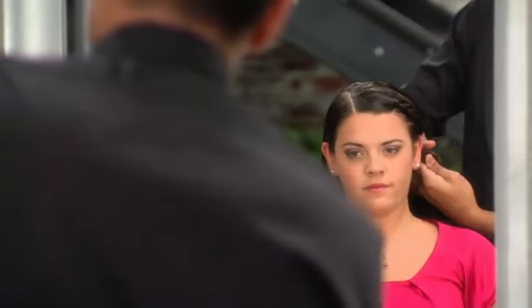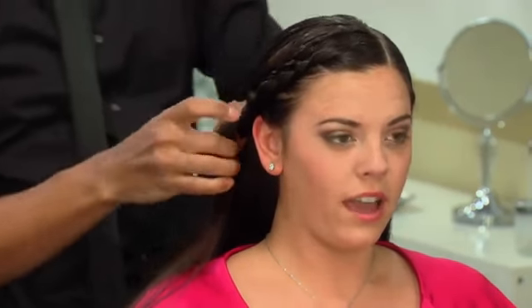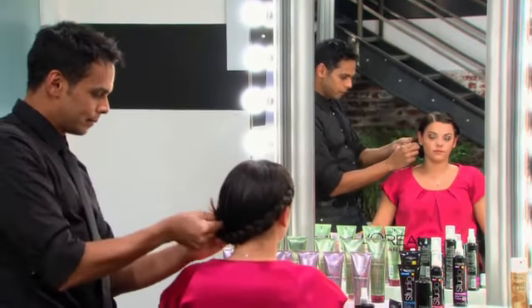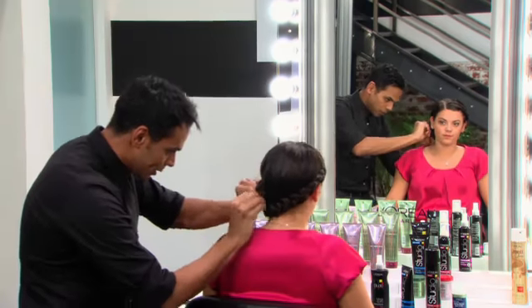That make sense? Yes, it does. And you're just going to continue this process all the way to the other side. So we're going to bring the braid all the way around this side. Just roll it up and secure it with a few hair pins. So you think you'll be able to recreate it yourself? Oh yeah, definitely. I love it.